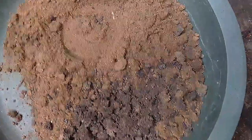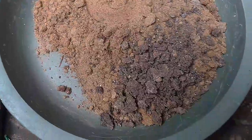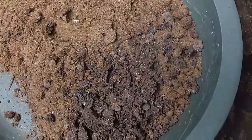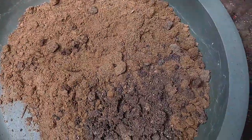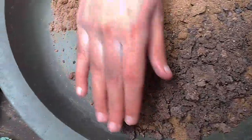I have used the soil. What composition is it? It is a burning soil. I have also used organic matter. The soil is prepared, and after that, we will use the soil.